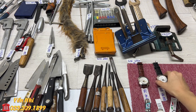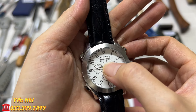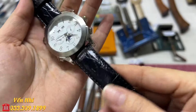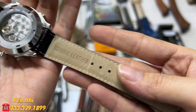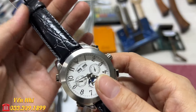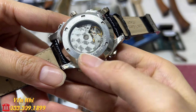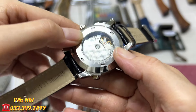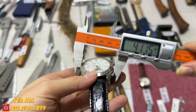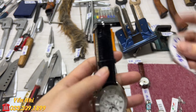G5 là đồng hồ cơ của Ý, hiệu Valentino, có chữ Italy và 3 cái đồng hồ nhỏ bên trong. Dây da thật, phía trong có bị nứt nhẹ nhưng phía ngoài chưa bị bong tróc. Có thể thay dây da khác nếu muốn. Đồng hồ cơ chịu được nước, đeo vào thì tự chạy. Mặt kính 41mm. G5 bán 1 triệu 200k.